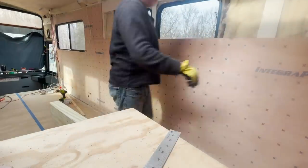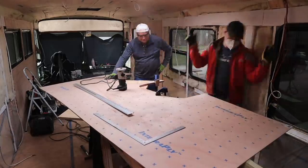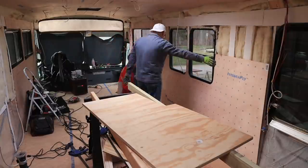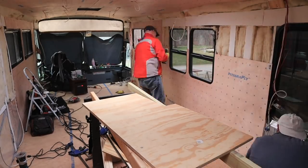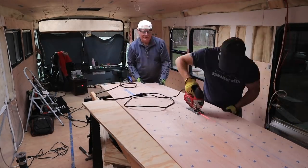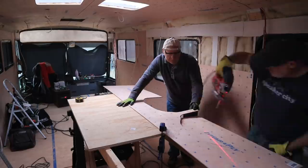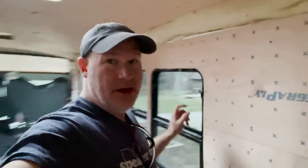Mel is inside editing videos working hard to get videos for you guys. It's pretty easy to work with, for sure. It's a lot better than drywall, I'll tell you that right now. It's been a pretty good day — got four panels done on the passenger side wall.